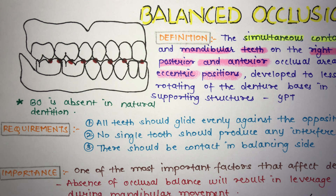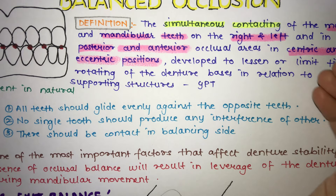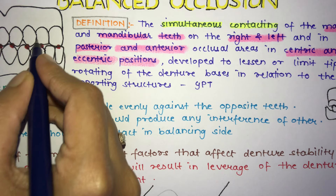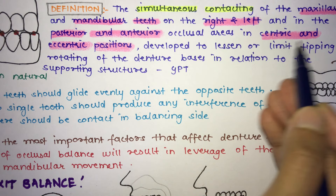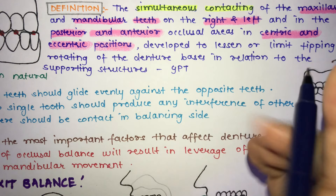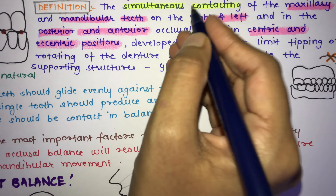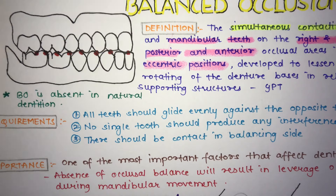The topic for today is balanced occlusion in complete dentures. Balanced occlusion is defined as the simultaneous contacting of the maxillary and mandibular teeth on both sides — right and left — and in the anterior and posterior occlusal areas. It is developed to lessen or limit the tipping or rotating of the denture bases in relation to the supporting structures.